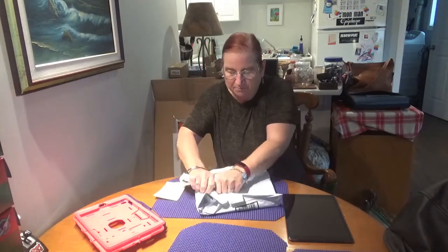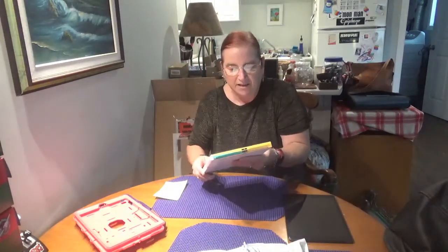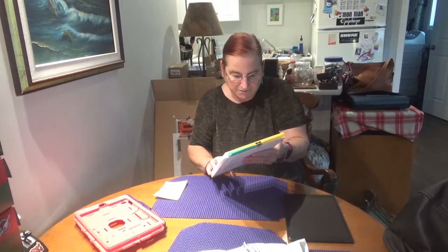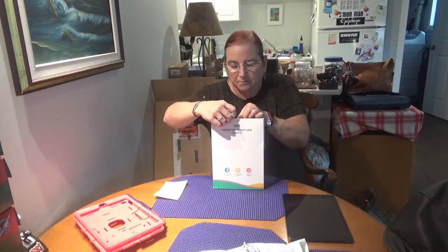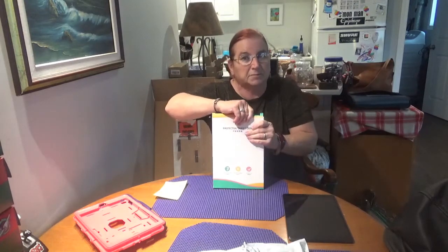This is a back-only case. It just covers the back of the iPad. It's the ESR protective tablet case. It only fits the iPad 8th Gen and 7th Gen — it doesn't fit iPad Air, it doesn't fit iPad 6th Gen. And it does state on the ad on Amazon — I'll put a link in the description box below — that it's compatible with the Apple Smart Keyboard.